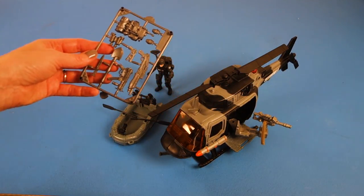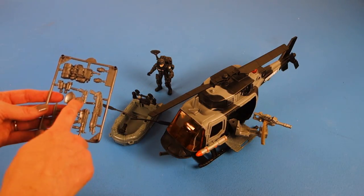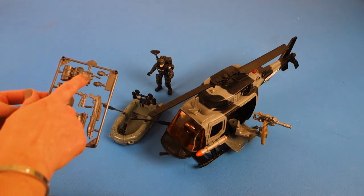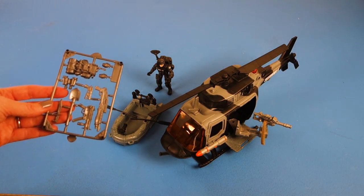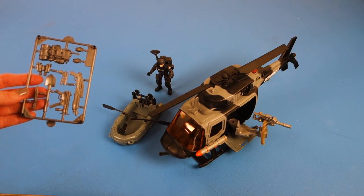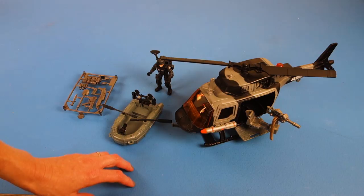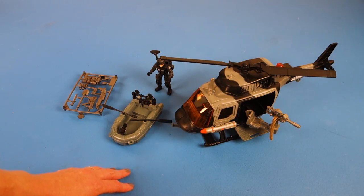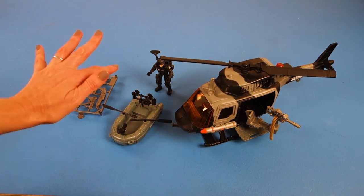He also comes with a whole bunch of accessories: two guns — actually three guns — a survival backpack, two hand grenades, binoculars, a shovel, and a knife. Everything you could possibly need if you've crash-landed and need to get to safety. I hope you had fun checking out the Sentry Outpost helicopter with us today. If you liked this video please press like below and please subscribe. Bye!